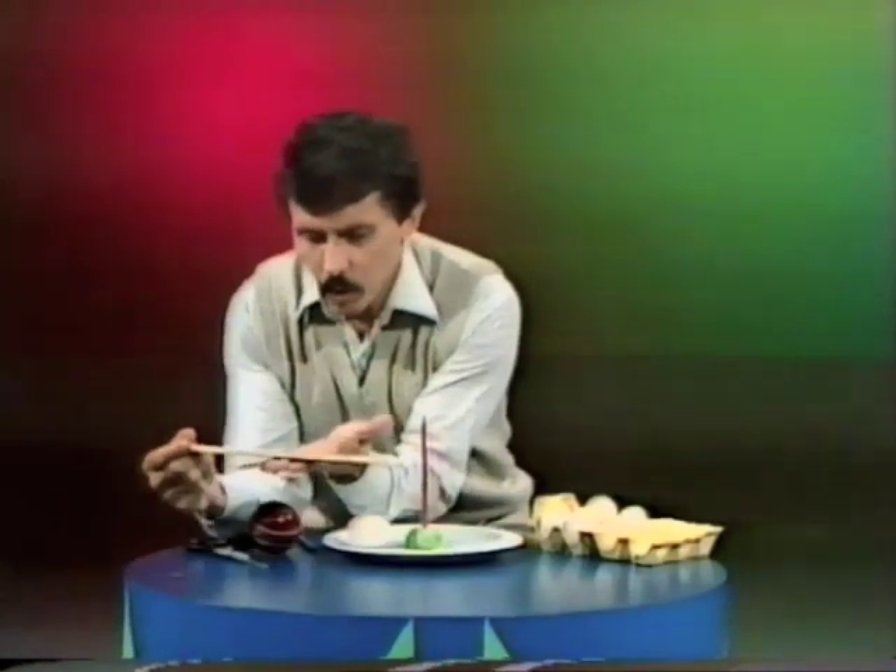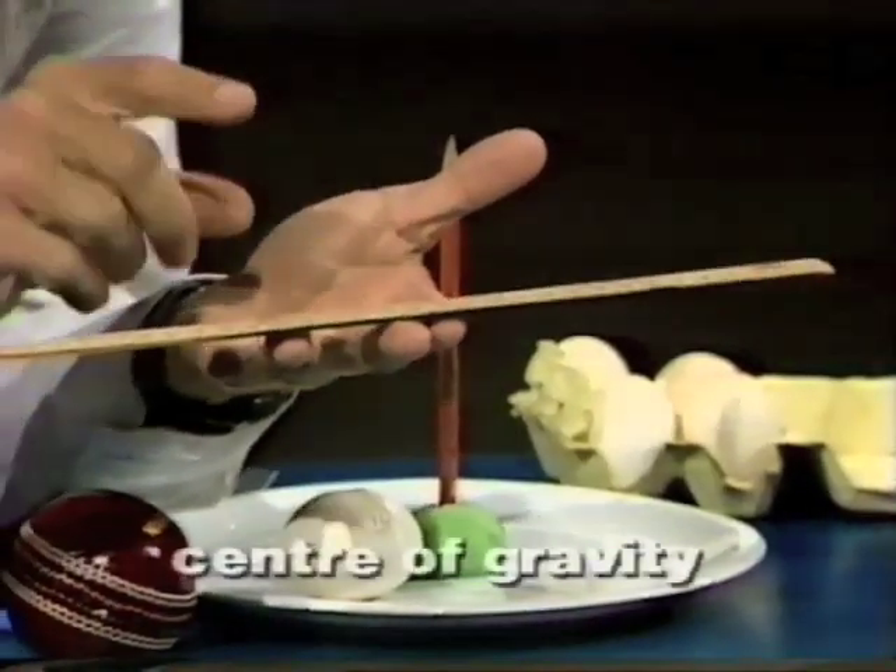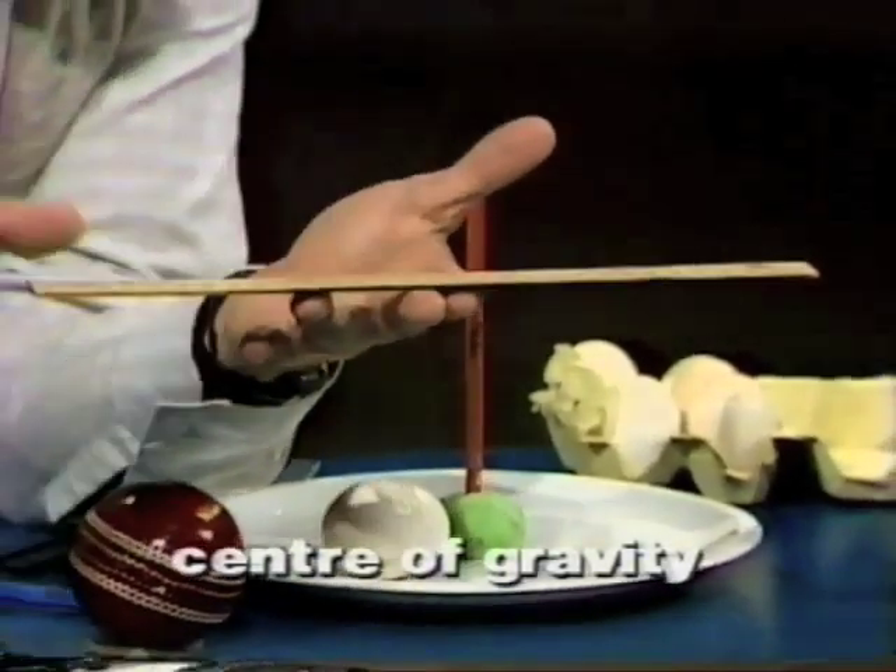Well, how can we balance an egg on the point of a pencil? I'm glad you asked. But before we get to that, let's have a look at something else. There's a ruler. The ruler has weight, of course. Where's the centre of all that weight? Where's the average of all the weight in the ruler, do you think?